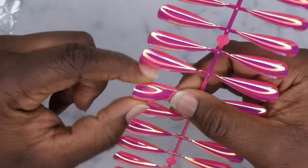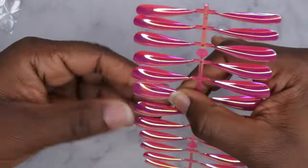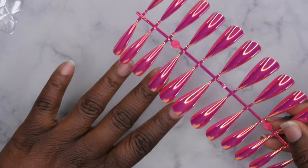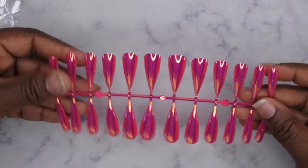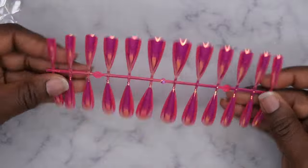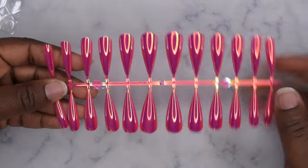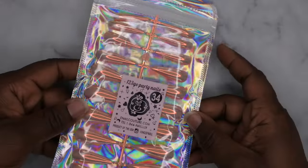These are really nice and thick — they seem like very good quality. I always think it's convenient when nails come on these little strips because you can go through really quick and size out which nail fits your nail bed. I'm a fan of long stiletto nails and I'm able to be fully functional with them on, so I'm excited to give these a go. This is the Party Nails in color 36 and color 34.